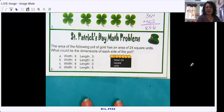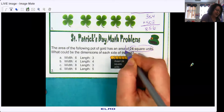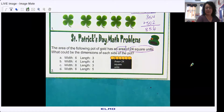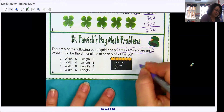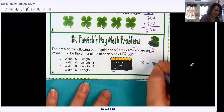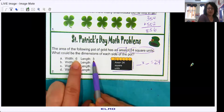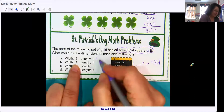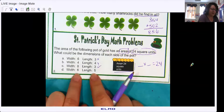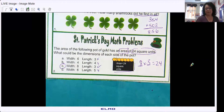The following pot of gold has an area of 24 square units — that's our clue. What could the dimensions of each side be? Remember, how do you find area — do you add or multiply? You multiply one side by the other, and that is the area. So we need to figure out what times what equals 24. Six times three is 18. Four times four is 16. Eight times three — check them all. Six times five is 30. So the answer is C: eight times three.